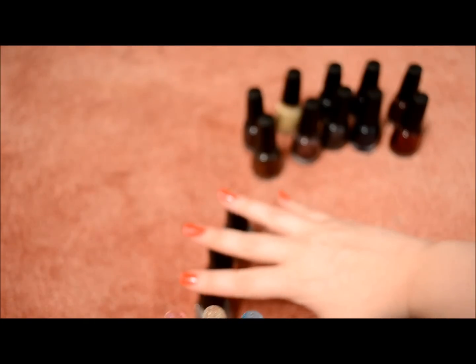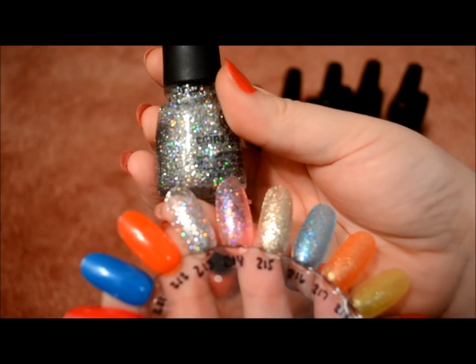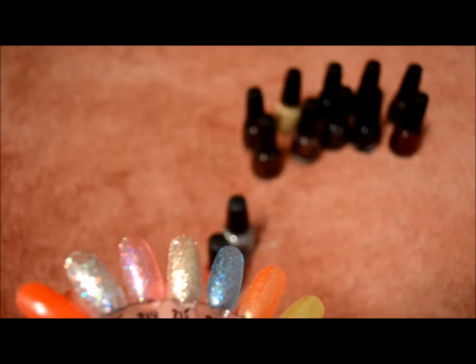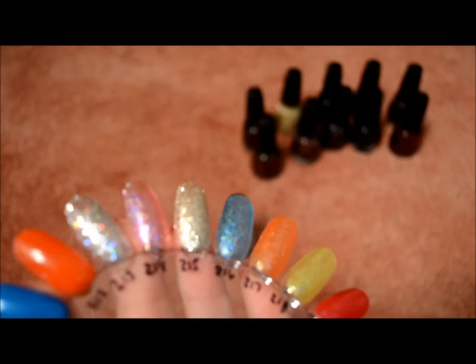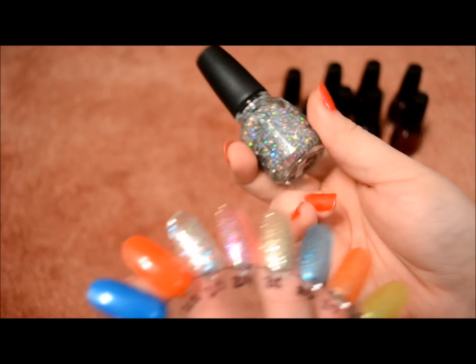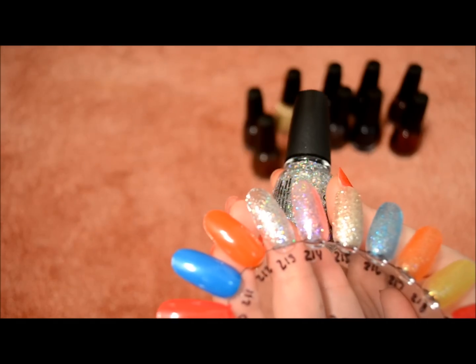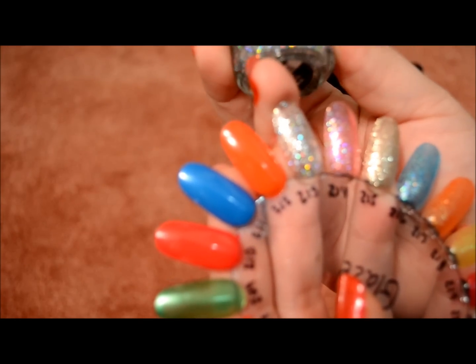I did get three specialty colors. The first one is Nova — really pretty. Here's Bad Kitty. And then this one came out just recently with the Electro Pop collection, and this one is Techno. So that was the Custom Kicks collection.